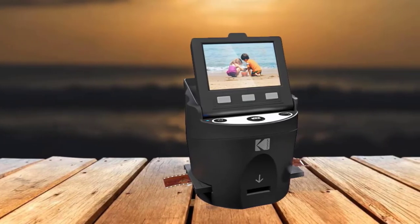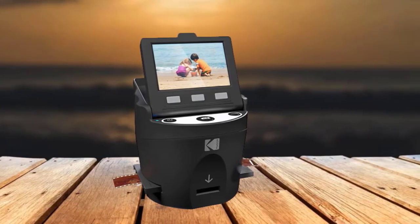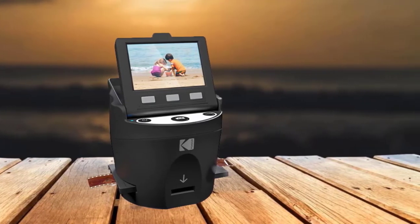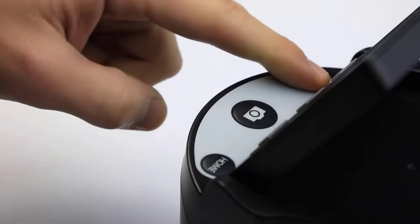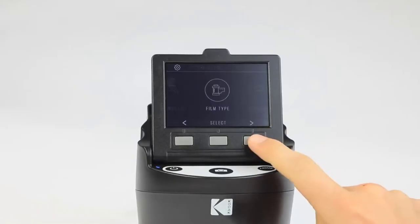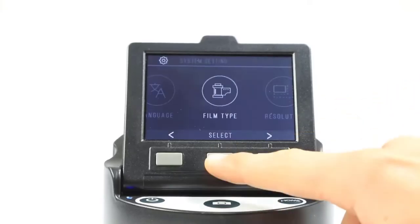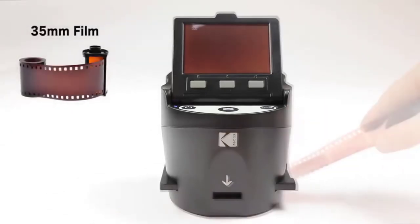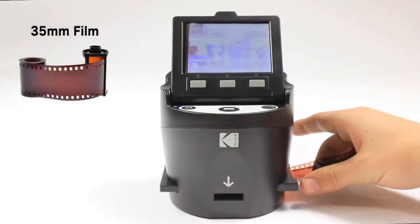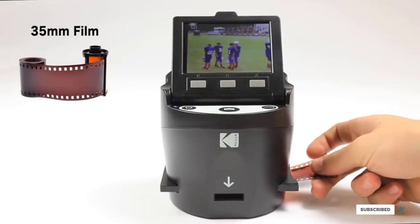It can also convert 126, 35, Super 8, 8, and 110 film negatives to JPEG files in seconds. It has a large and bright 3.5-inch TFT LCD, a built-in high-definition color display that assists with adjusting brightness and contrast. Several adapters and film inserts for fast and flexible operation are also present, along with an intuitive user interface and easily editable image, RGB, and resolution settings.